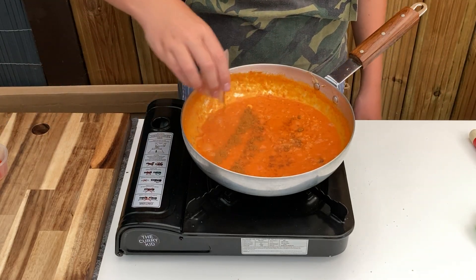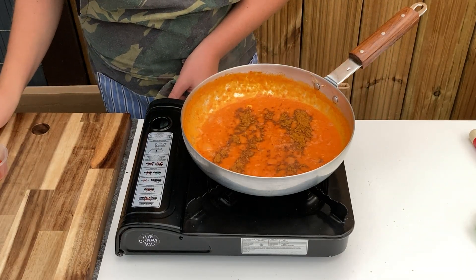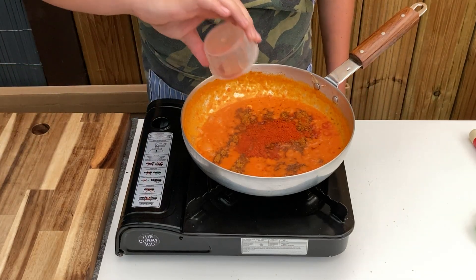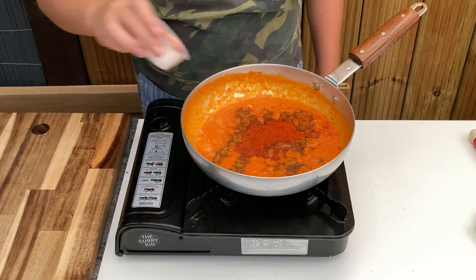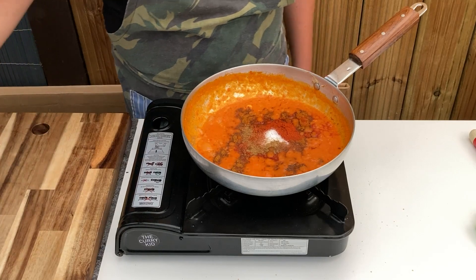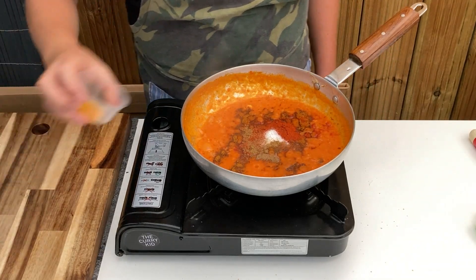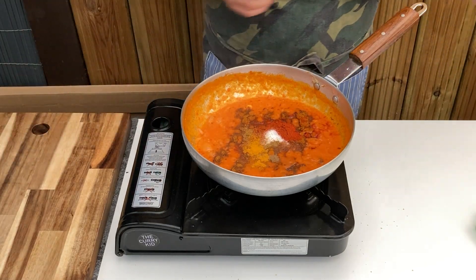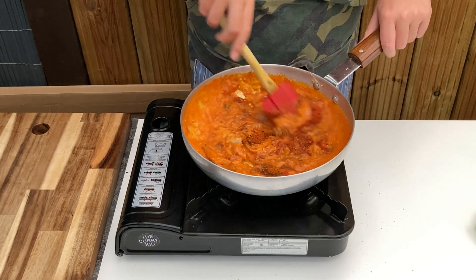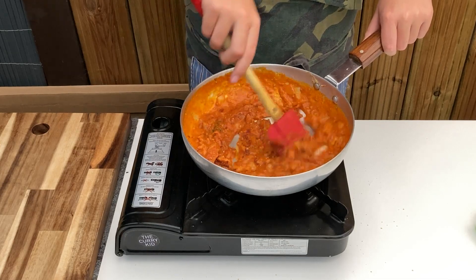As the oil starts to separate, add in the spice mix: chilli powder, Kashmiri chilli powder, salt, coriander powder, cumin powder and turmeric powder. Stir through once again and wait until the oil starts to separate. Remember to always make sure your spices are cooked through properly at this stage, otherwise you'll end up with gritty or grainy curries.